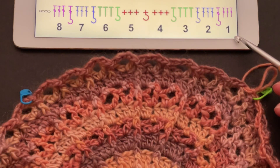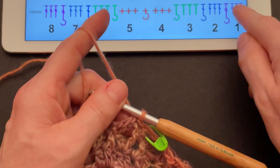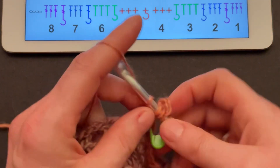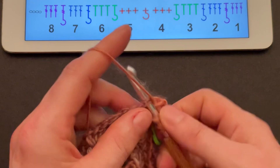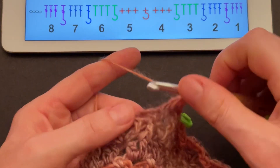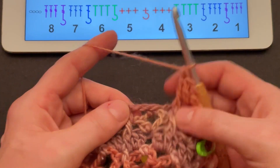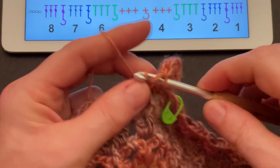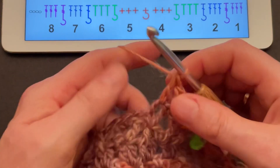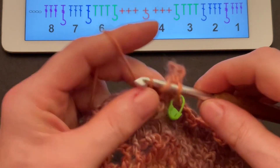Now let's make the stitches for our first space. Chain four to replace the first treble crochet, yarn over twice, treble crochet into the single and treble crochet into the chain space of two, then make a front post treble crochet around the front post single crochet — our first space is complete. For the second space make three doubles: a double into the first chain space, a double into the single, and a double into the second chain space, then a front post double around the front post single crochet.